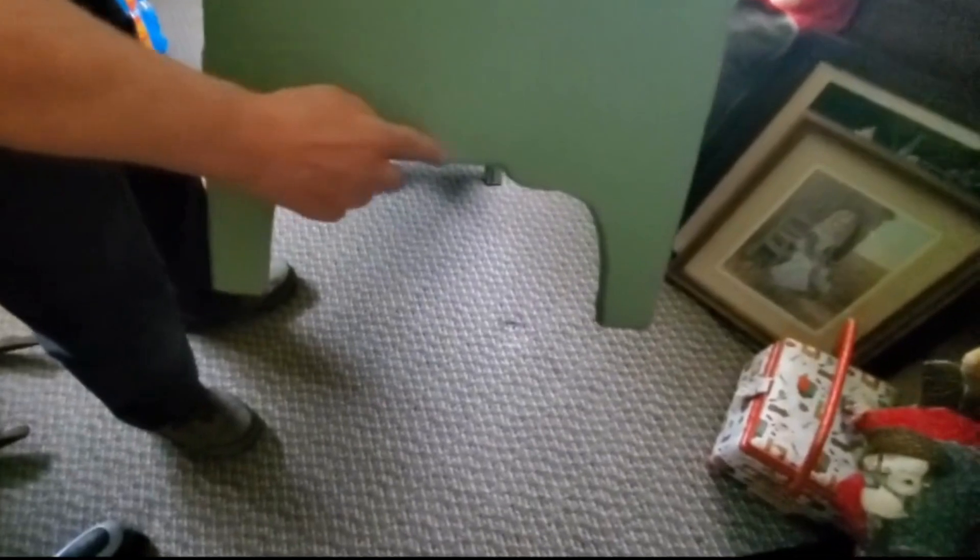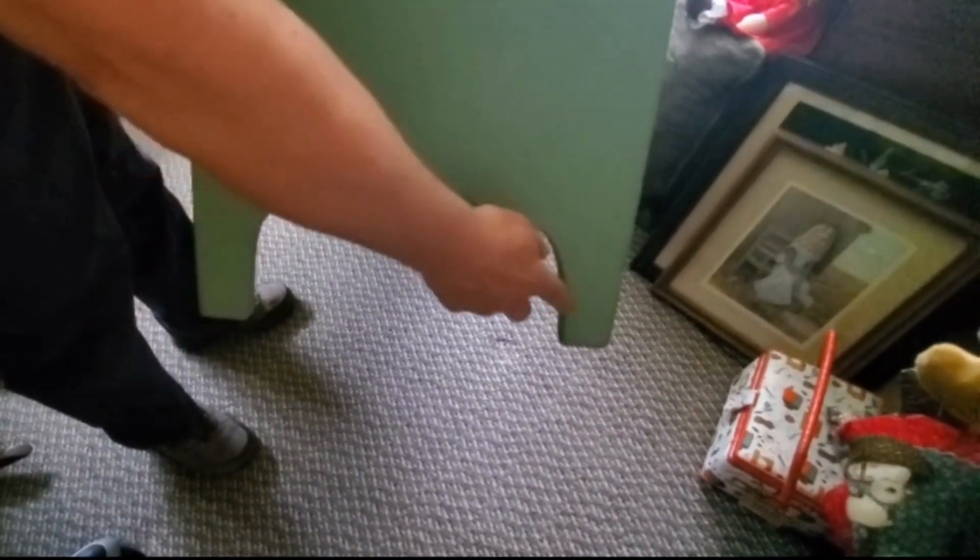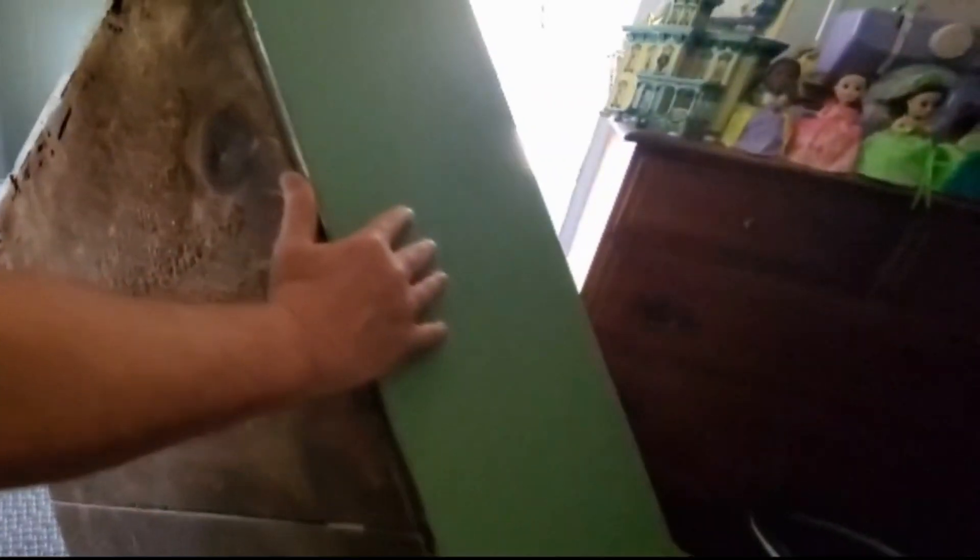Let me show you one more interesting thing about this chest on the side here. You can see the style of how it's cut. I'm pretty sure this is actually a Shaker chest — based on the style of this design here. The Shaker chest is actually a much more desirable chest.